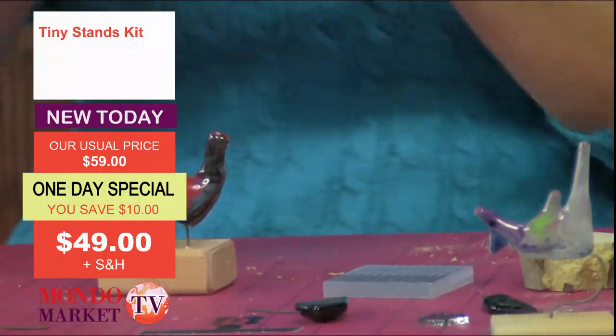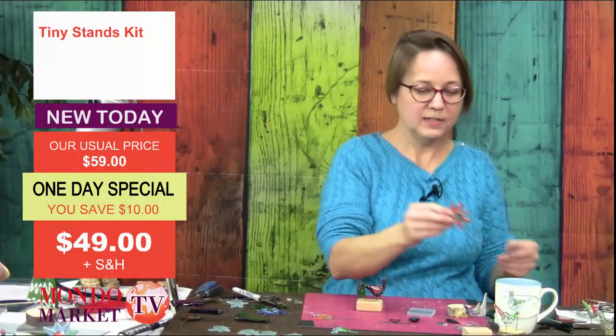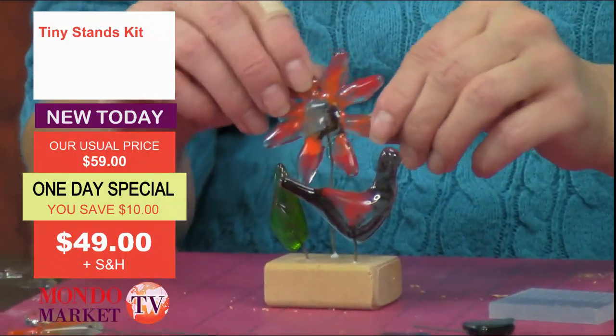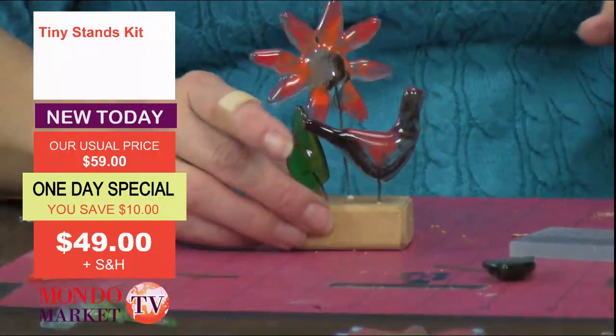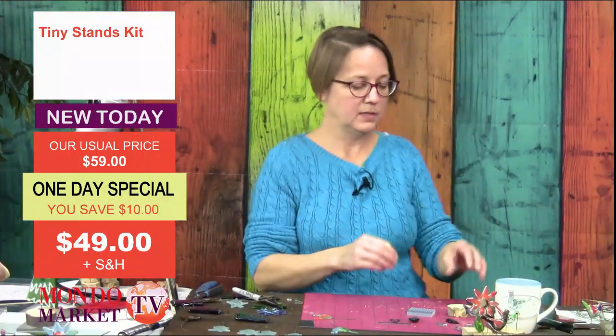We'll put a flower on this one — this is the 'realism' flower, using that term loosely. You can see this little hardwood stand is holding all of that really well because it's a nice solid piece of wood.